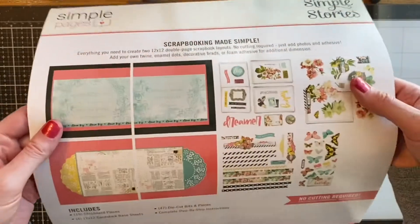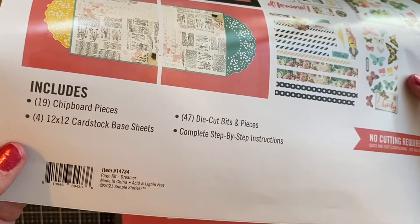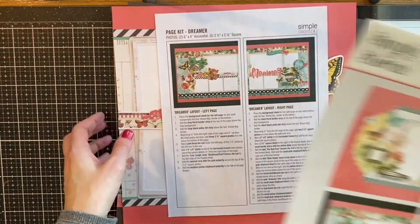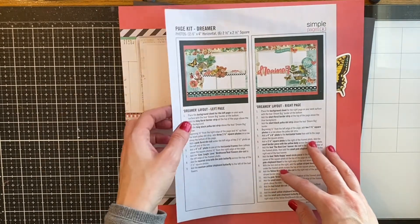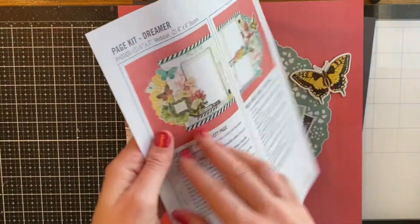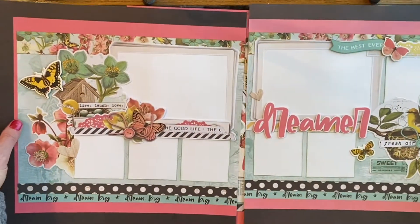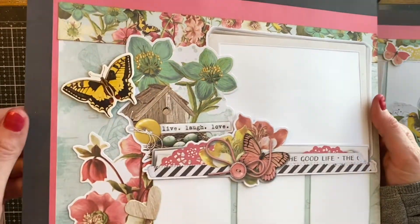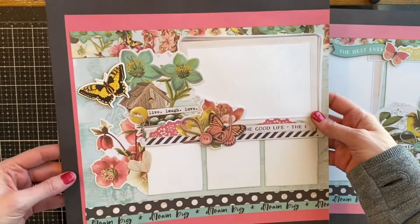You just punch everything out. The backgrounds are ready for you. You have complete instructions on layering and it's a really good way to either start scrapbooking, or if you're a seasoned scrapbooker it's a great way to make two double page layouts and get them in your albums quickly. You've got room for lots of photos so these would be beautiful gifts, and they're beautiful for spring and summer as well.